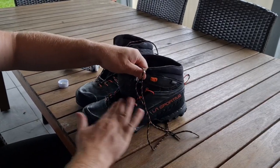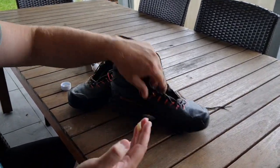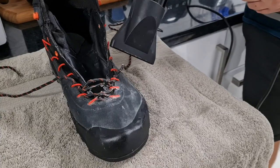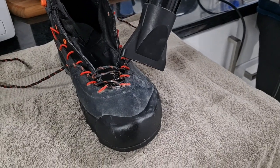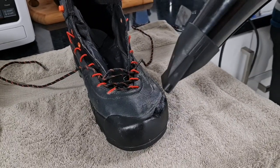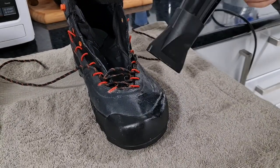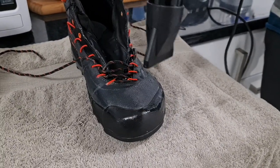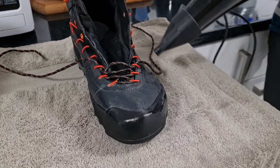What you need to do is have a nice clean boot. You grab some Snoseal — I traditionally tend to do this with my hands, or you can use some old rags or paper towel. You wipe that into the boot, rub it in reasonably well, and once we've done that we need to apply some heat.